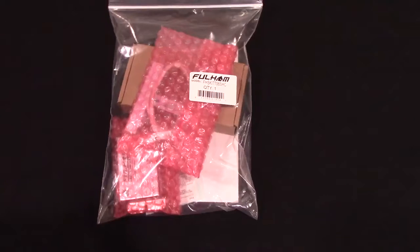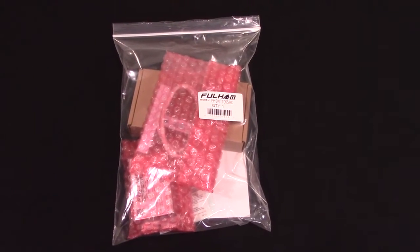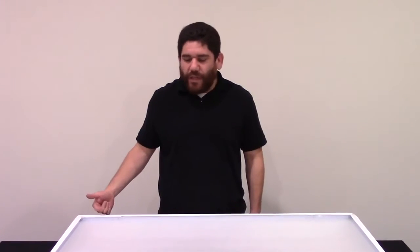Hi, my name is Luis D'Anda and I'm the application engineer here at Fulham. I'm here today to show you how to install one of our Hotspot 1 kits into a troffer.